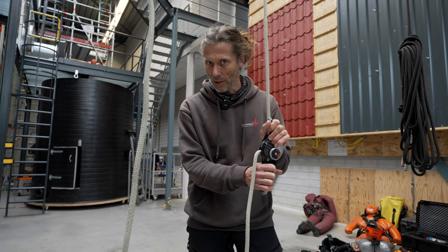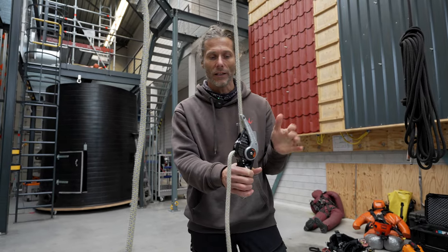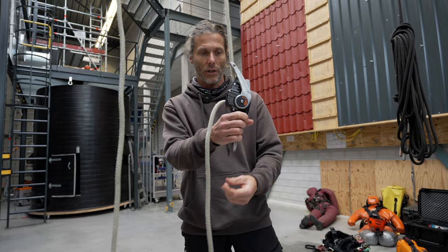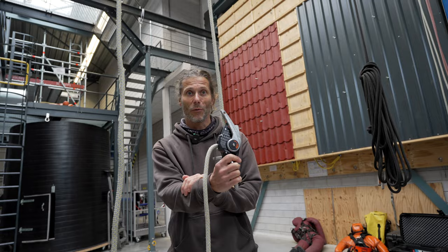I've tried this up to 180 kilos and it was a really smooth ride down. There's hardly any difference in operation. That's really good if you work with heavy loads.